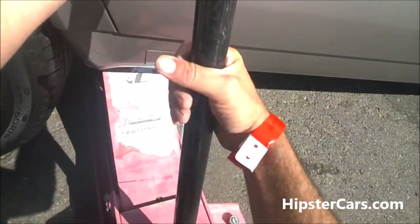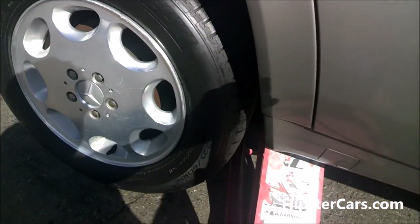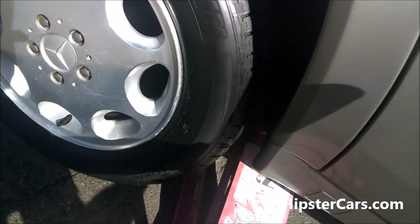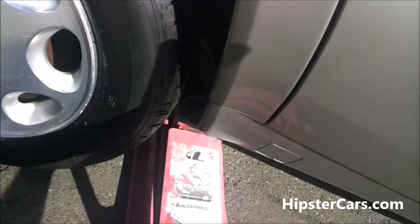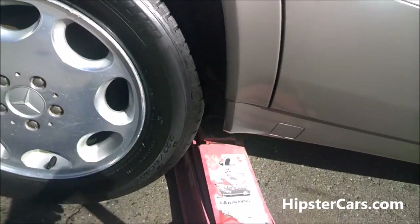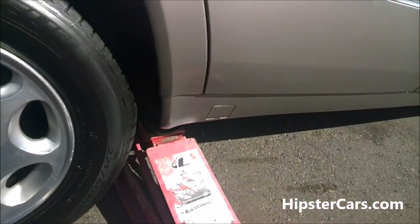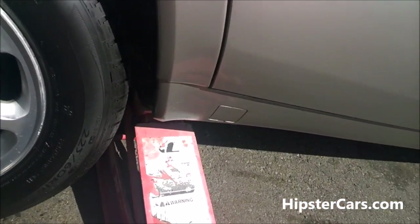Okay, get out of there. Whoa, whoa — Mr. Jack. Okay, I'm gonna leave the jack tight on it too. I'm Mr. Double Safety.